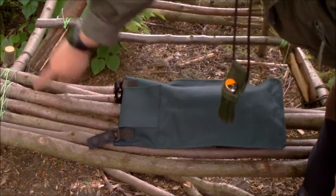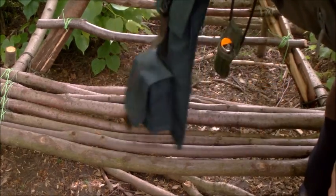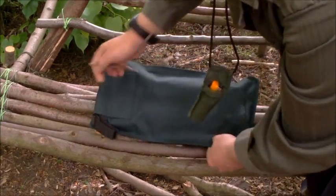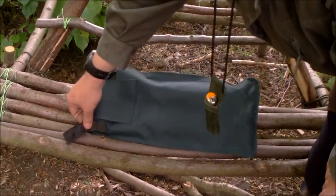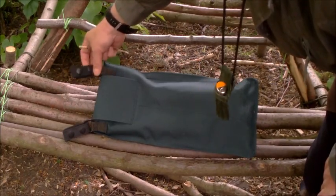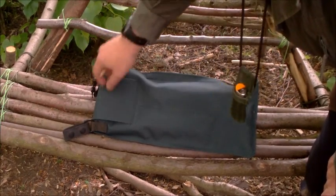I see this as being carried on the outside of a Bergen, or if necessary on your belt. You can also put a shoulder strap on it very easily, so you could carry it over your shoulder if you were going from A to B. So it's sized specifically for an axe with multiple ways of attaching it to your Bergen, your body, or even on a shoulder strap should you want to.